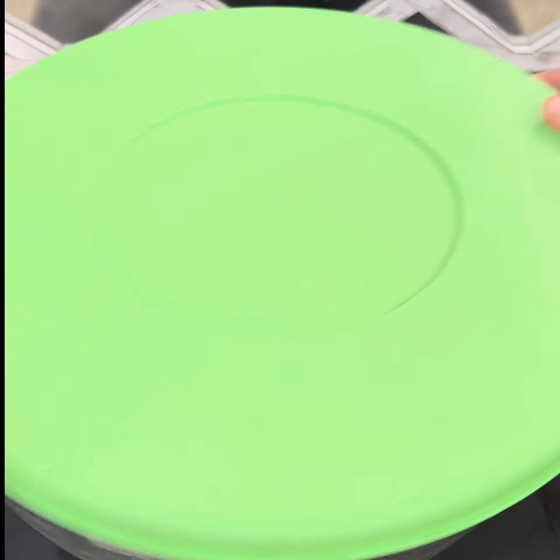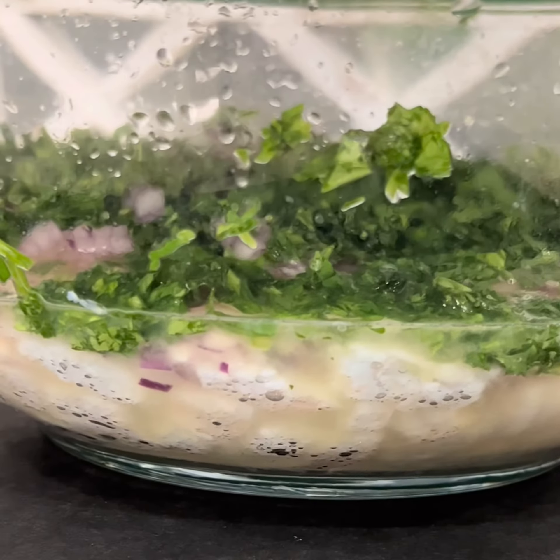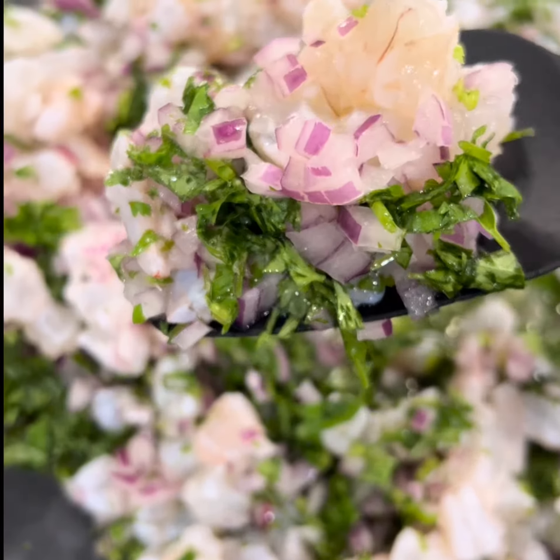Cover and refrigerate for 30 to 40 minutes, or until the shrimp is completely cooked in the lime juice. You'll know it's ready when it has a pale color like this.